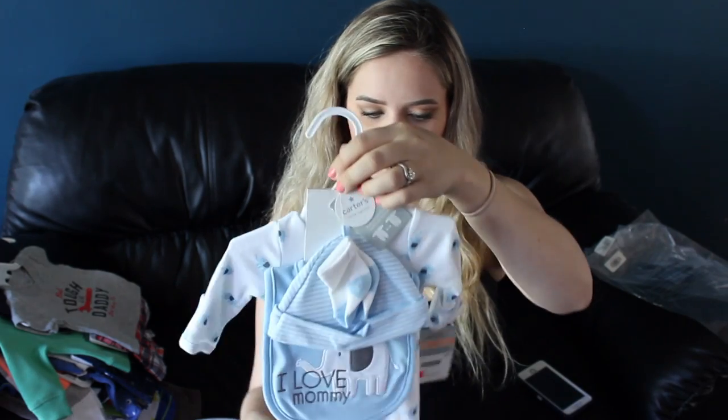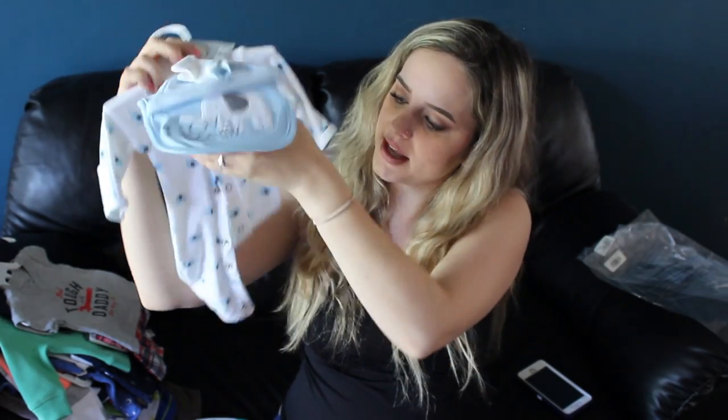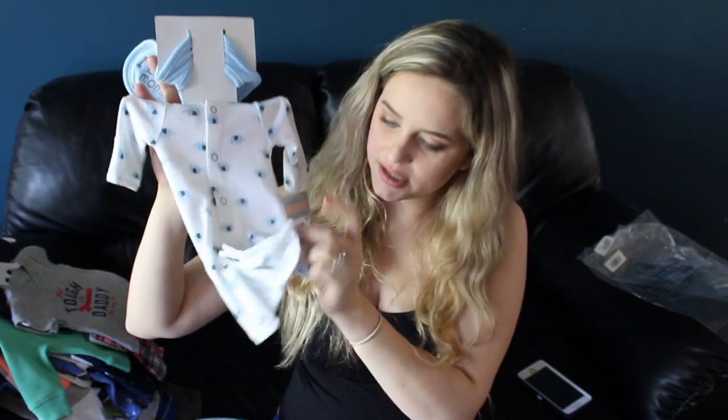I did buy one thing in preemie, because if you guys know my situation with Caden, he was extremely tiny. If for any reason this baby is as small as Caden was, he's not going to fit newborn, so I wanted to make sure I had one preemie outfit. When I talked to the girl at Carter's, she said as long as I keep all the tags on, I can return it if I don't end up using it. This set Caden actually owned when he was younger as well, so it matches one of the newborn sets we have. It was $7.99, regular $15 — it comes with a little bib that says 'I love mommy,' a cap, some socks, and one of those sleepers that converts between a sleep sack and a little sleeper without footies.